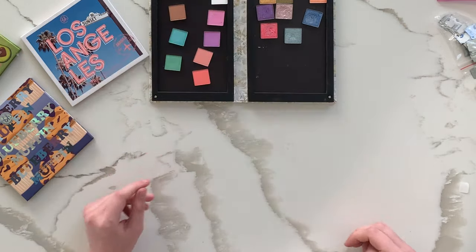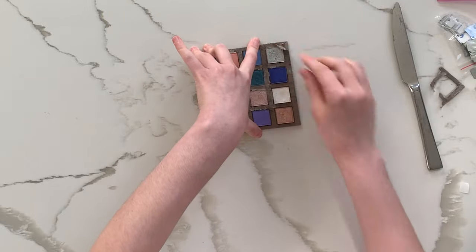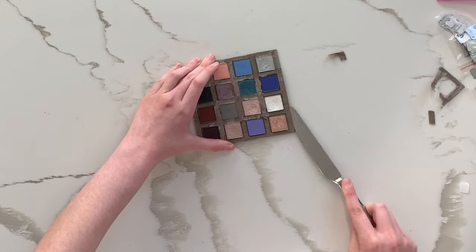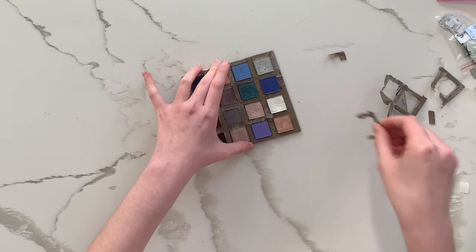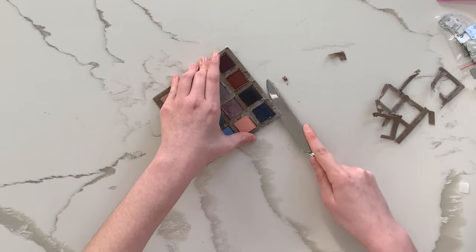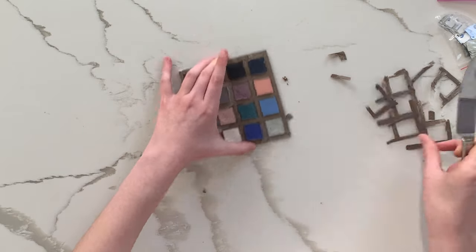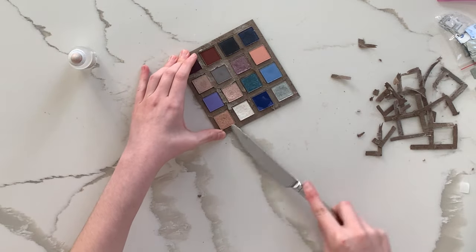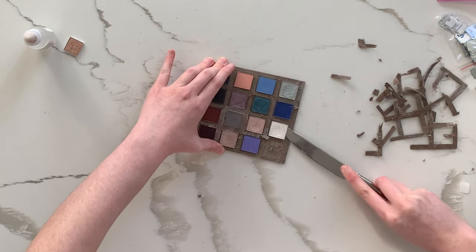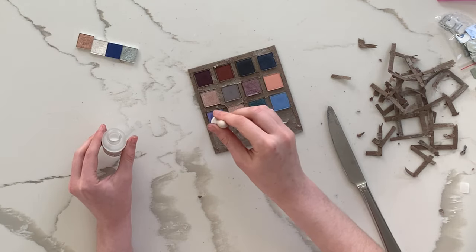At first I wanted to organize it with mattes on one side and shimmers on the other, but I later decided to change that. Here you can see me starting the process again on the next palette — I had already begun taking it apart the night before since it's very time-consuming and I wanted a head start. It was pretty much the same process and I got slightly better and faster at it. I decided to use a dropper with isopropyl alcohol later so the cardboard wouldn't get wet, which would make the glue sticky and harder to remove.